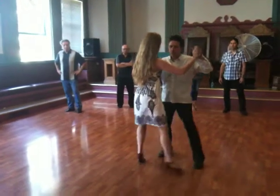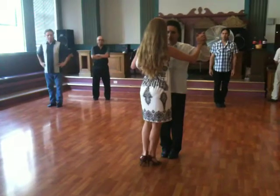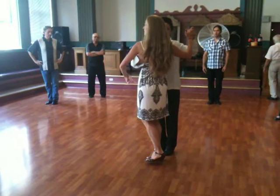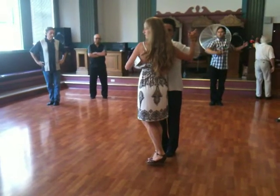From here, I'm connecting — see how my upper body turns here? When my upper body turns, my foot responds, right?